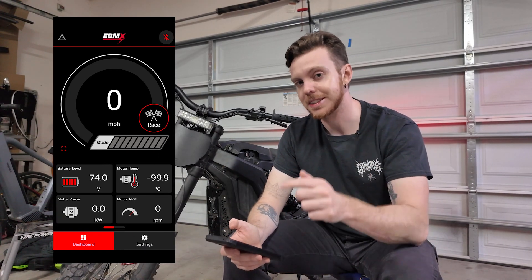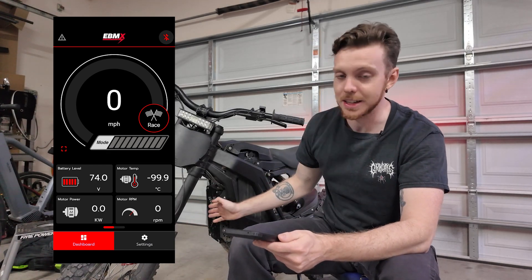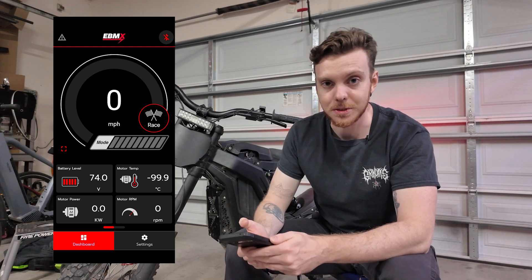Anyway, that is it for the video. Thank you so much for watching. There is a link down below if you want to pick this controller up, which I definitely recommend doing — it is an awesome piece of equipment. Thanks for watching.